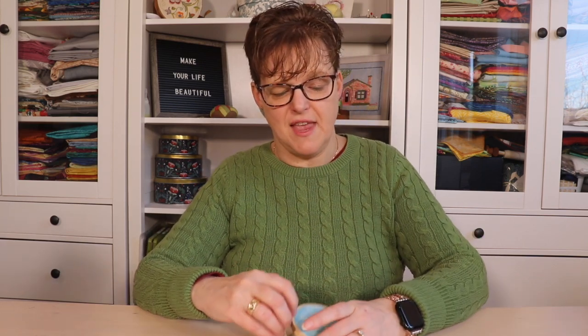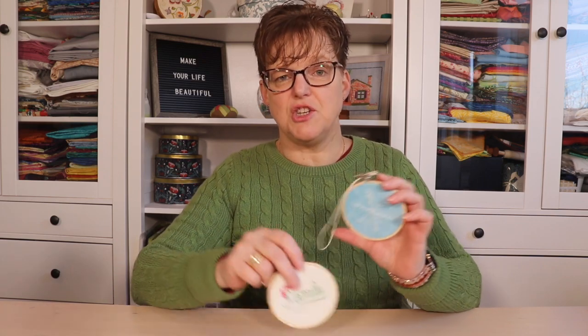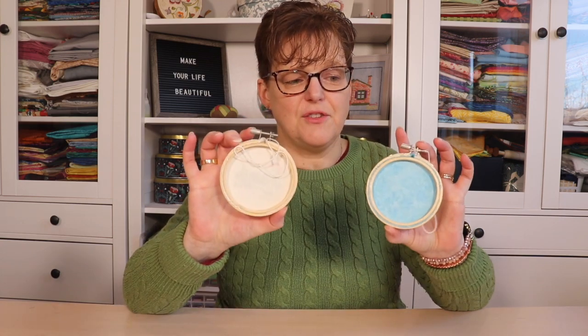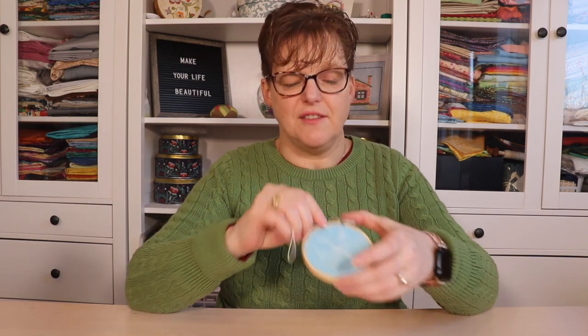The first and most obvious is to finish it in a hoop. Here are a couple of examples. These hoops are three inches, but you can even get hoops that are two inches, and four inches isn't too big to use as well. These are just framed in the hoop. There are a lot of different ways you can finish the hoop, but I just did these simply by trimming away the fabric and then putting a layer of glue just to hold that securely. It's a really nice finish and it's also quick and easy to do.